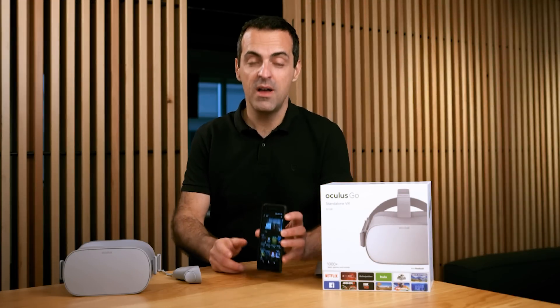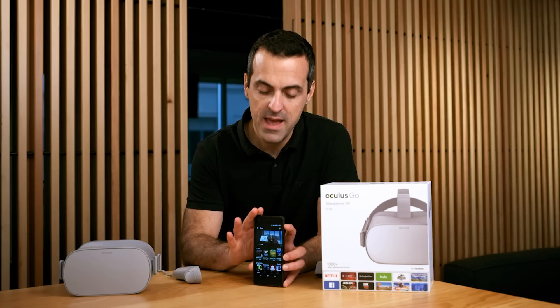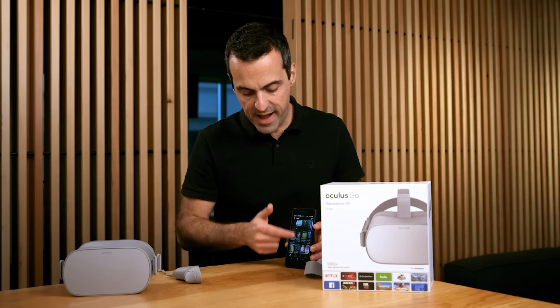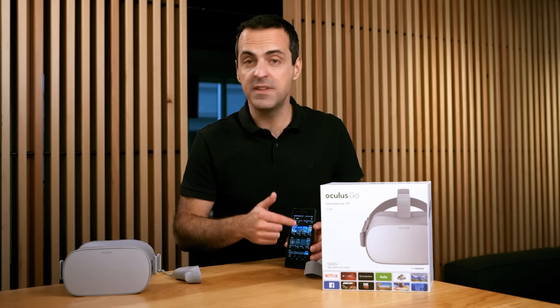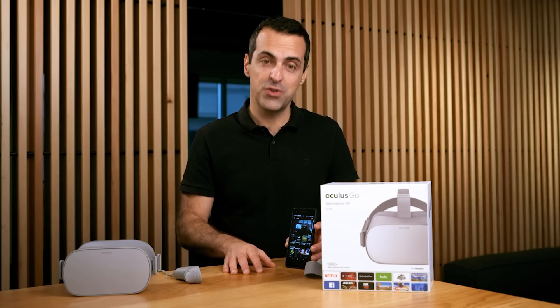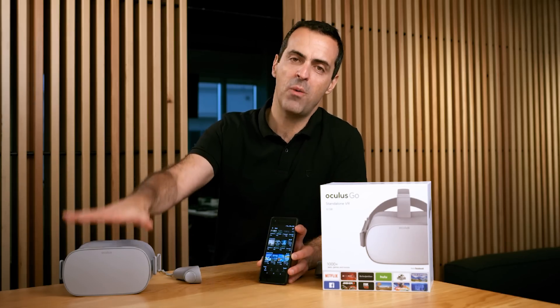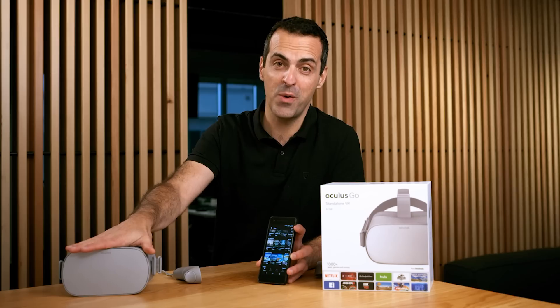Finally, I want to show you the Oculus app, which you can install on your Android phone or iPhone. You'll use this app to set up and configure the headset. Best of all, you get access to all the apps and games available in the Oculus store. From here, you click to install and it'll automatically download via Wi-Fi to your headset, so it's ready to go when you put it on.